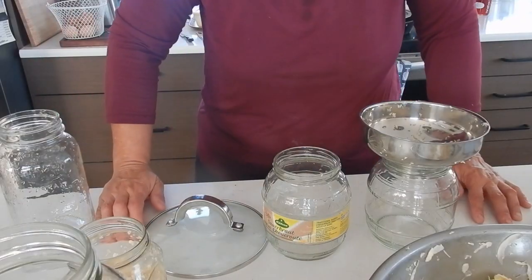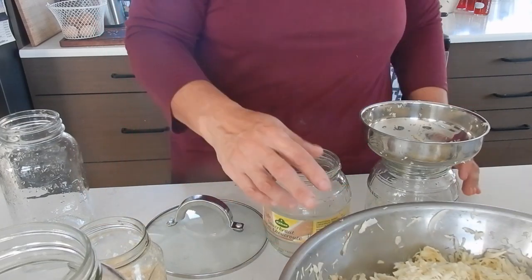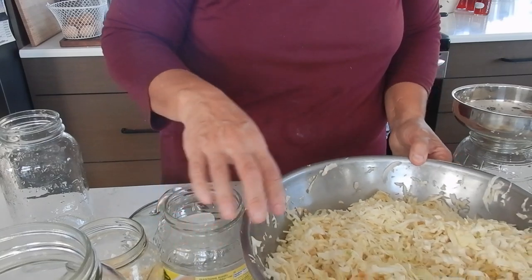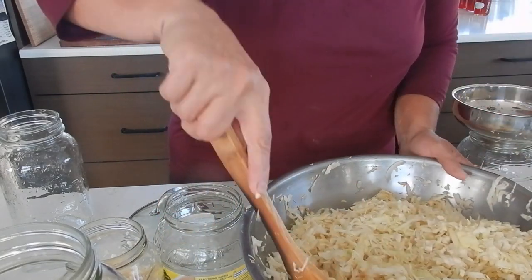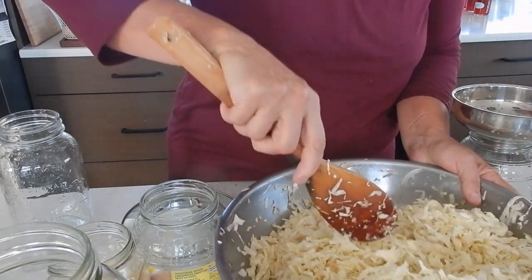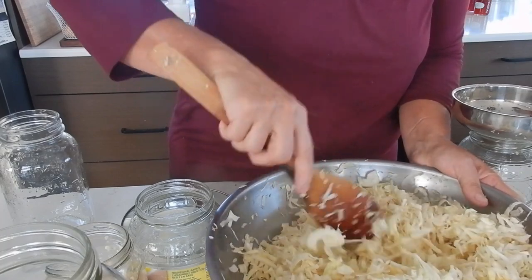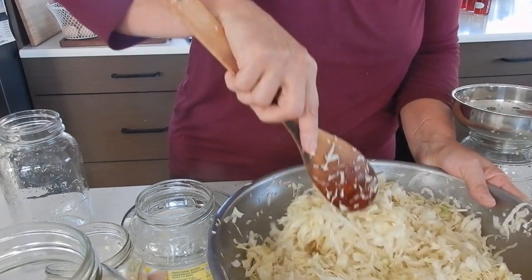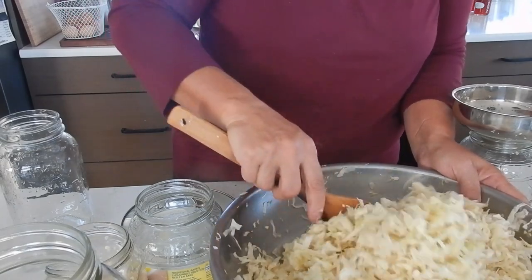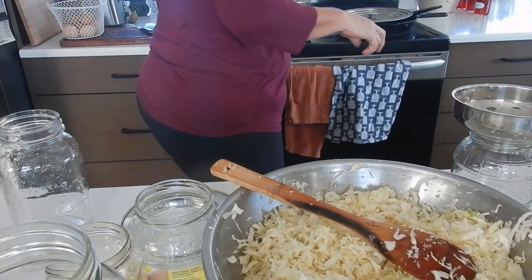Welcome back. My sauerkraut has been sitting for probably half a day, and it's softened up but it hasn't really produced any brine. So in order for me to get it to ferment, I have to make some brine. That's what I'm doing right now.